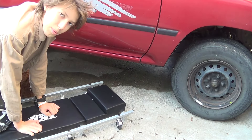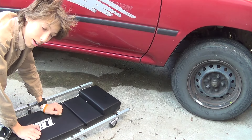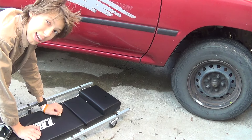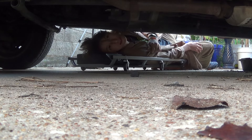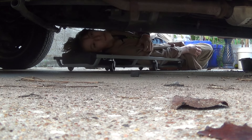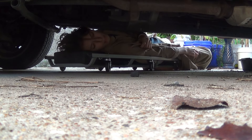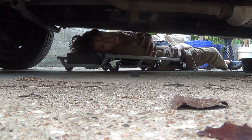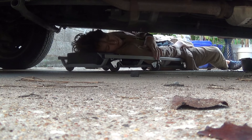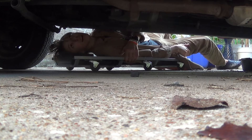Depending on your vehicle, you might have to jack it up or you might not. My chin could easily hit one of these frame members. We can reach the transmission from here, but I would certainly recommend jacking the truck up. It's a little disappointing that there's no height adjustment, but it'll probably need to be jacked up anyway.